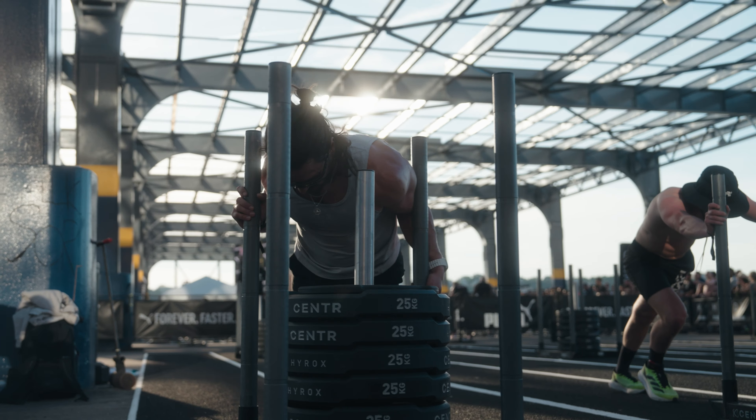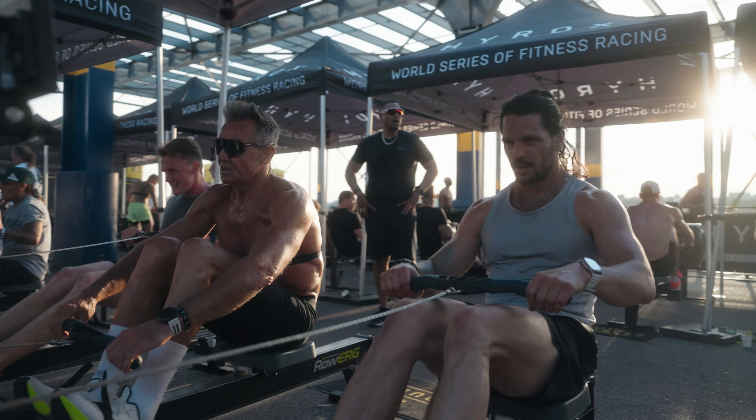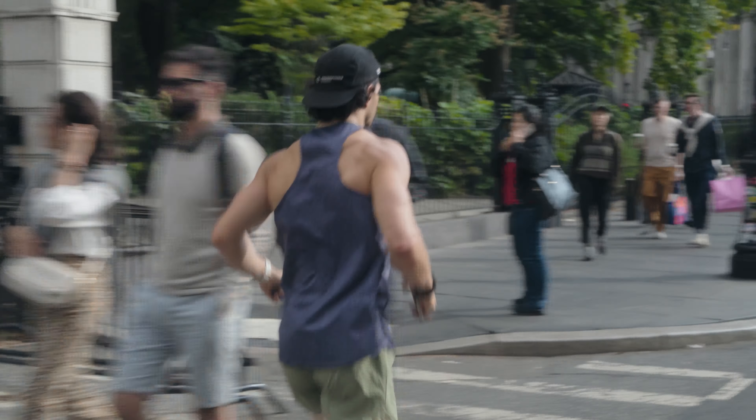Welcome team to the Road to Sub 60, a series that will help you understand the principles on how to build a hybrid training program. And this isn't just for the sport of HYROX — it can be used across a range of sports, feats, or endeavors.